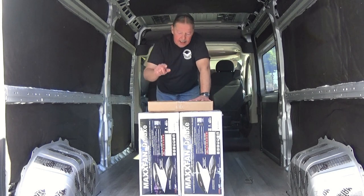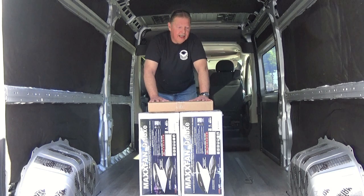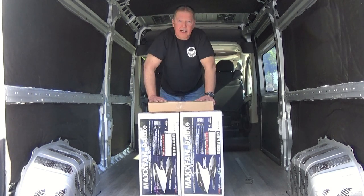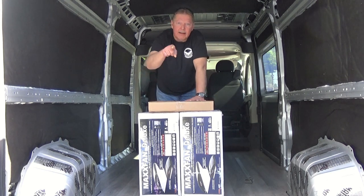Alright, welcome back to the channel and the build of our van here, which I think I'm going to call the Bat Band. Go figure. Anyway, guess what we're going to install today? We've got a couple of Max Air fans and we're going to put one in the front and one in the rear. So if you want to see how we do that, stick around and I'll show you some things that we've got with this.